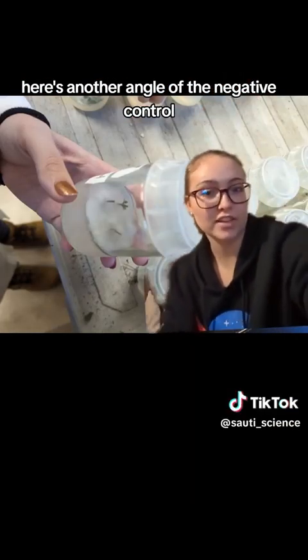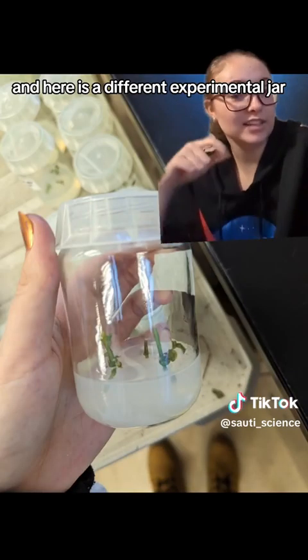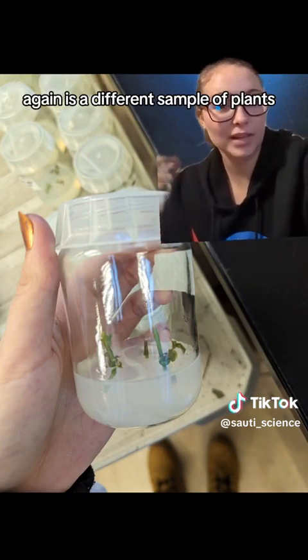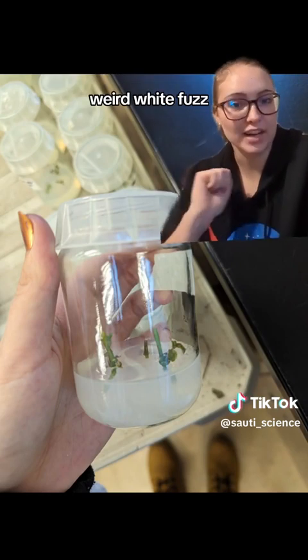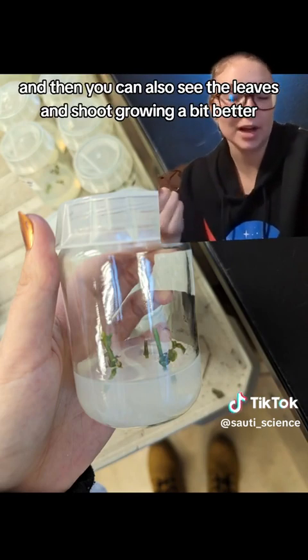Here's another angle of the negative control — you can again see it's covered in white fuzz. And here is a different experimental jar with a different sample of plants, and you can see there's no contamination because there's no weird white fuzz. You can also see the leaves and shoot growing a bit better.